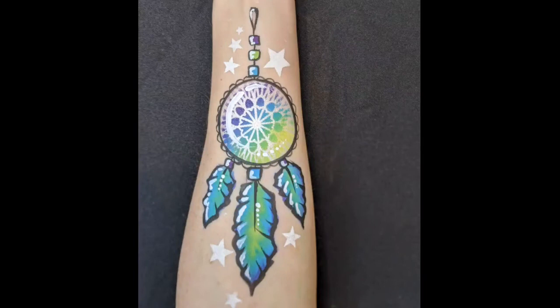And that's the dream catcher finished. I hope you enjoyed the video and don't forget to visit Facepaint Forum Shop for all your face painting supplies. Thank you, bye!